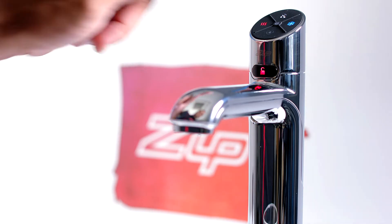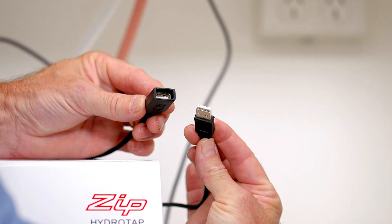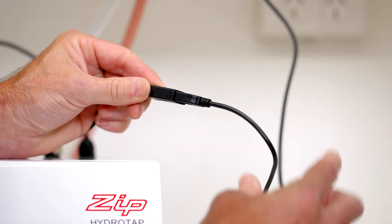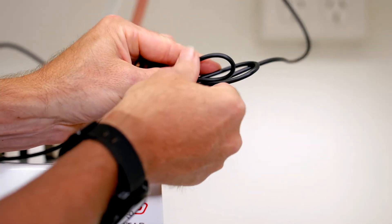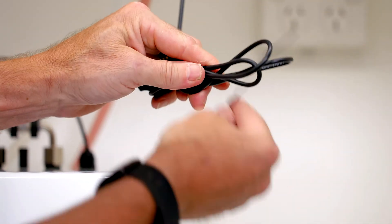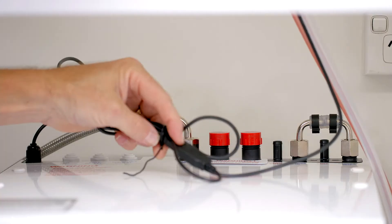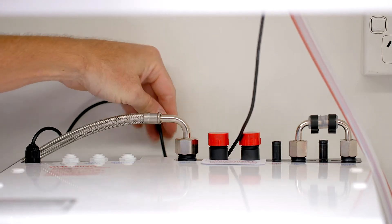The tap of the HydroTap is electronic and the communication USB cable needs to be connected. Connect the female USB cable from the command center to the male USB cable from the tap. Make sure you orientate them correctly — you should hear a click when the cables have been connected properly. Once they're connected, wind up the cable and secure at the rear of the cupboard to keep it out of the way of mechanical or water damage.